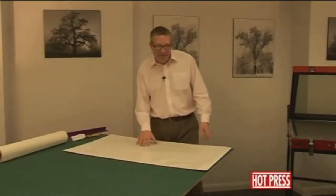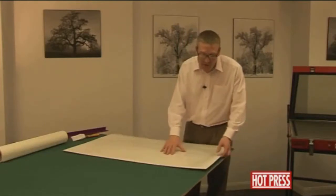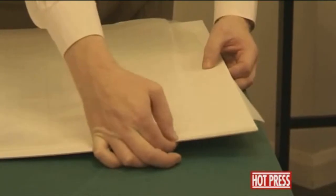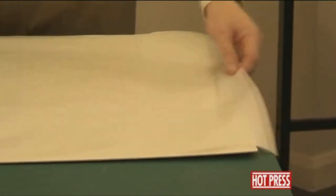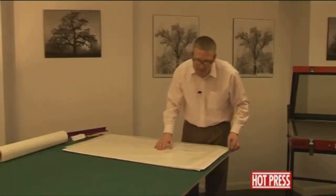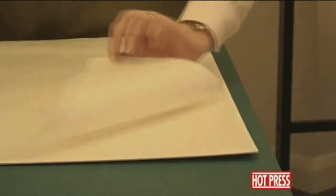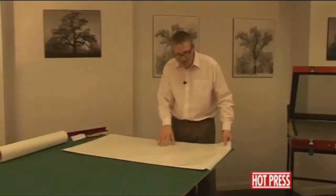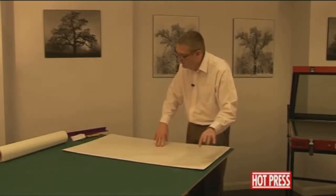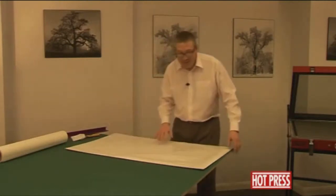We'd now like to show you how to make a carrier board, which is basically a siliconized board. What we use is the white display board — the two millimeter or two thousand micron white display board — that we used earlier to mount the Scarface poster, again using the dry mount tissue. The silicon release paper we're using here has actually come off the back of one of our heat seal films, so we're recycling and reusing it.